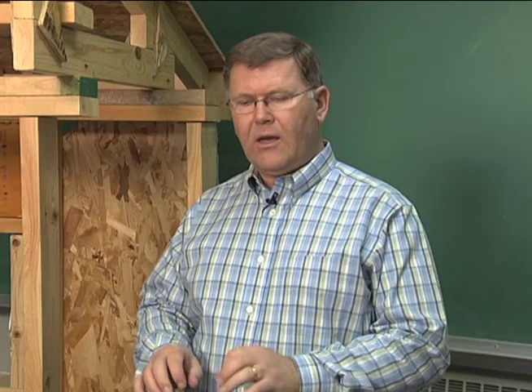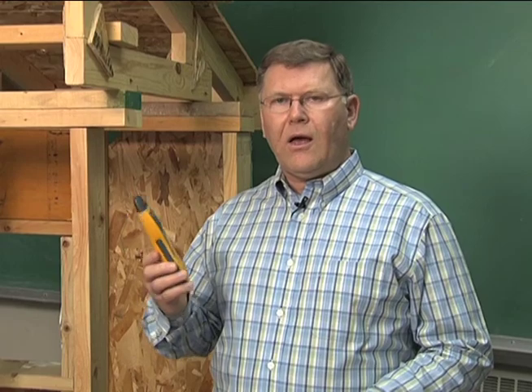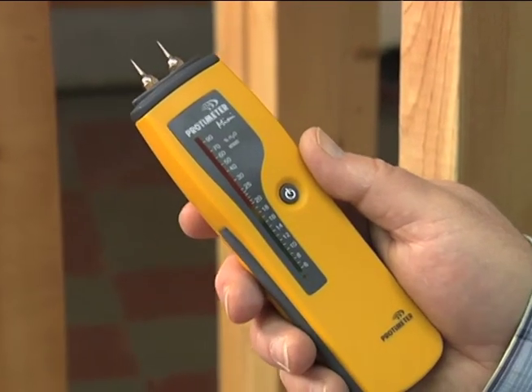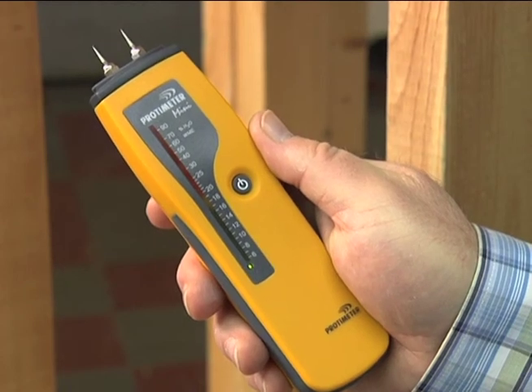What we're going to look at today is the moisture meter itself. NDSU Extension Service has moisture meters available in our county offices that you can use, and we're going to go through the steps of using that moisture meter. The unit we have is a little moisture meter made by Protometer that has pin probes on the end. You just turn the meter on and it indicates the moisture content on a dial or scale.